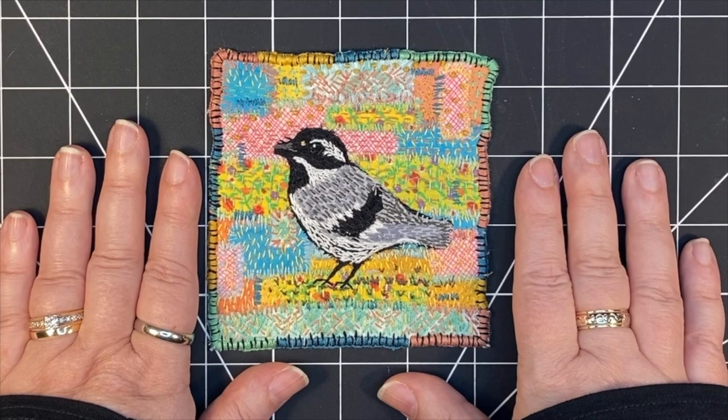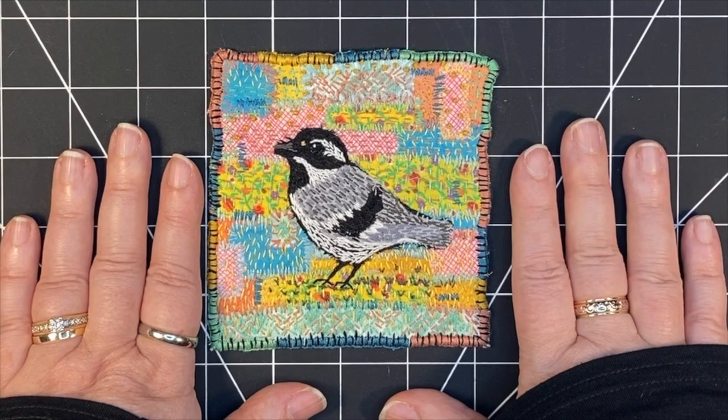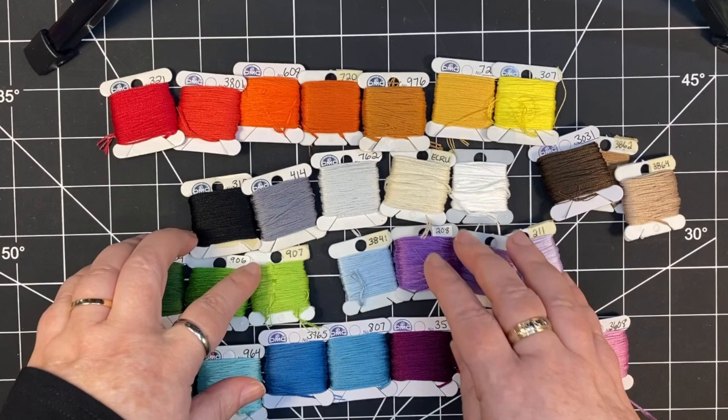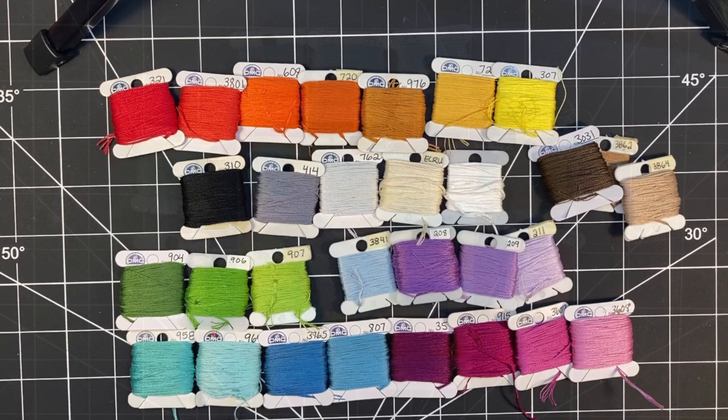Welcome! This is the bird I'm going to be stitching today from start to finish. He's a warbler. What I'm going to talk about today is colors and floss. I'm going to be stitching and discussing my thought process as well as talking in general about choosing colors and what to do with floss.